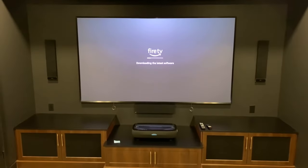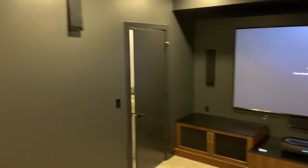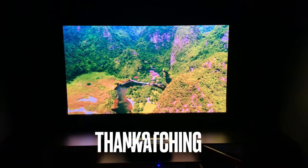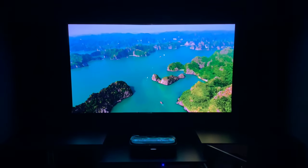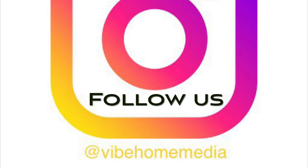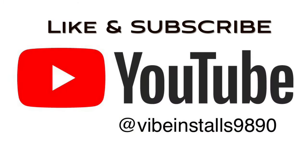If you like this video, make sure to smash that like button. Click subscribe if you want to keep getting this kind of content. And until the next one, God bless and take care. VIVE Home Media — where video installs become easy.